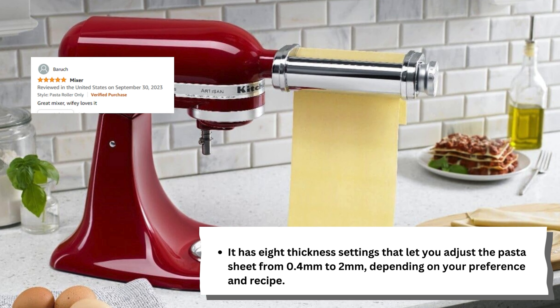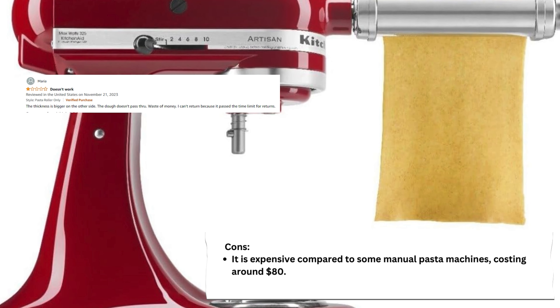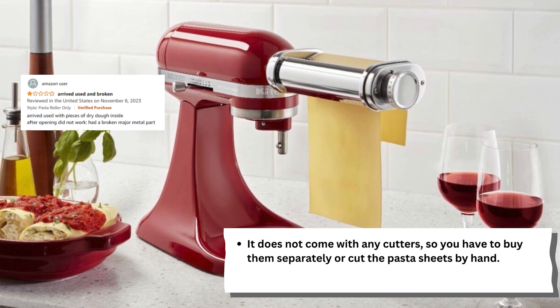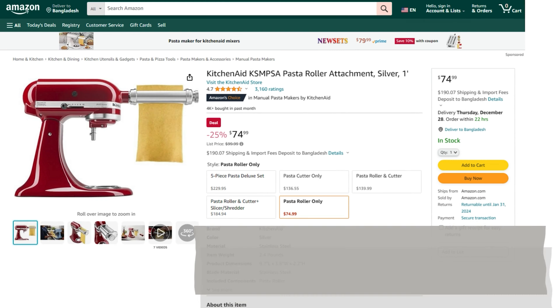On the cons side, it is expensive compared to some manual pasta machines, costing around 80 dollars. It does not come with any cutters, so you have to buy them separately or cut the pasta sheets by hand. It may also require some practice and patience to feed the dough through the roller without tearing or sticking.